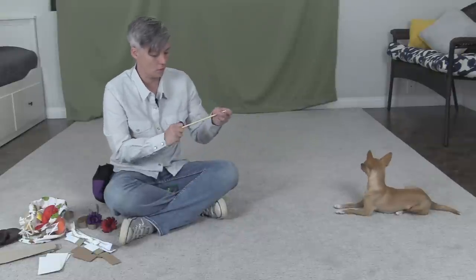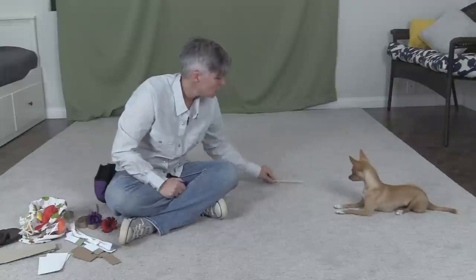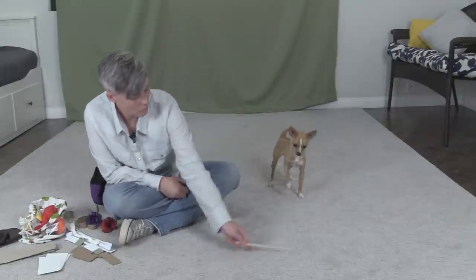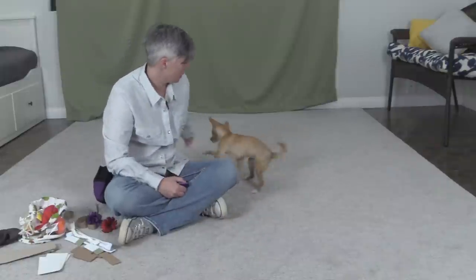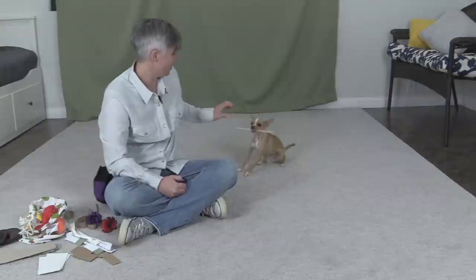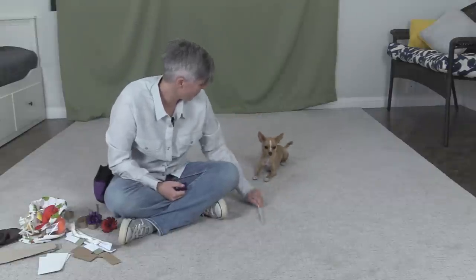This is a chopstick. I've made sure that there are no splinters. Let's see if she might want to hold that. You always want to move the object away from them to get them interested in it. If you move it at their face, not very many dogs are going to open their mouth to let you put it in their mouth — except for Epic.